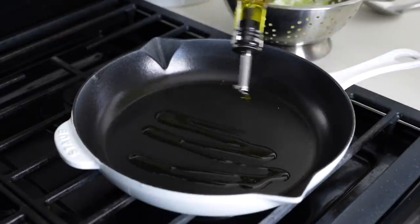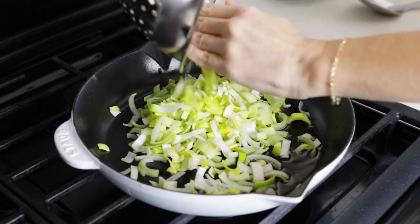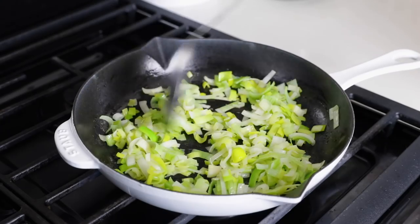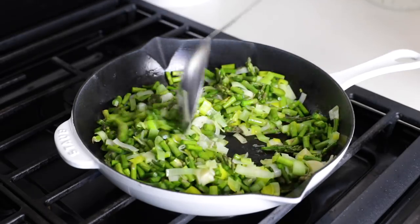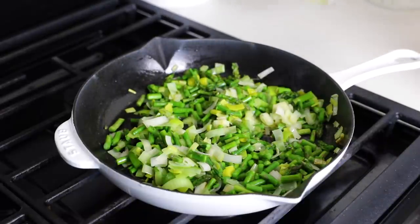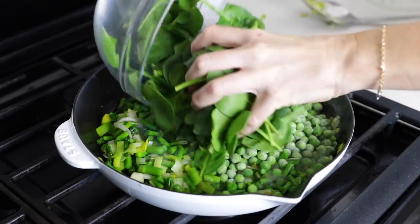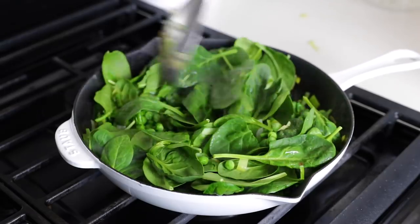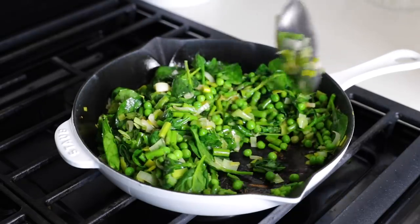Place a 10-inch oven-safe pan on medium heat and add a couple tablespoons of olive oil or avocado oil. Add the leek and sauté it for about three to four minutes, or until it's started to soften. Add the chopped asparagus and sauté for another one to two minutes. I like my asparagus to have a slightly crisp texture, but if you like it a bit softer, just sauté it a little bit longer to your personal preference. Next, add one cup of frozen peas and one packed cup of baby spinach. Stir that together for another one to two minutes, or until the spinach is wilted and the peas are no longer frozen. Season the filling with salt and pepper and give it one last stir, just to make sure that it's all combined.